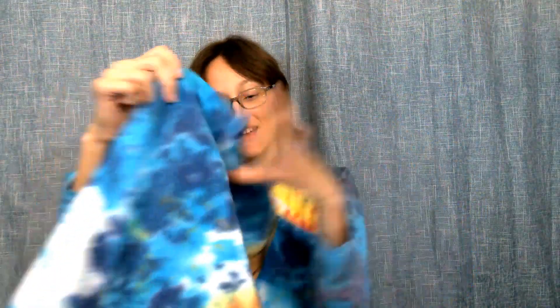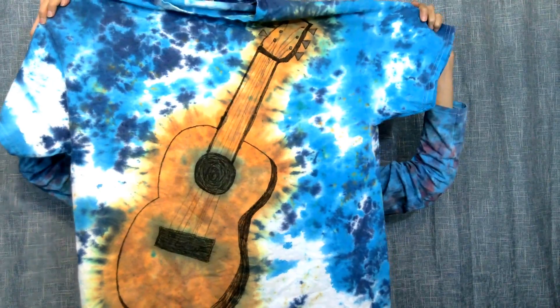So let's check this out. Here we go. Woohoo! Guitar tie-dye. And the back, again, is still blank — just some nice blue and white. I wanted the guitar to only be on the front. There we have it — guitar tie-dye.